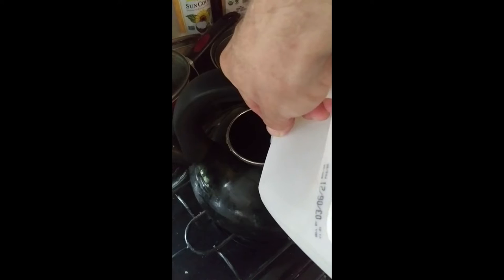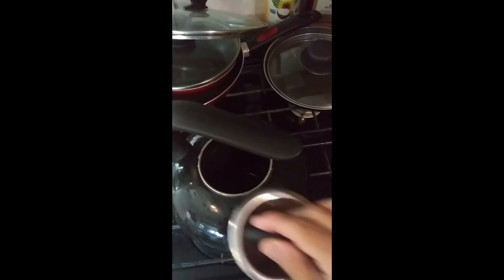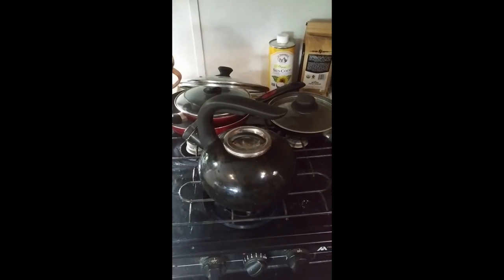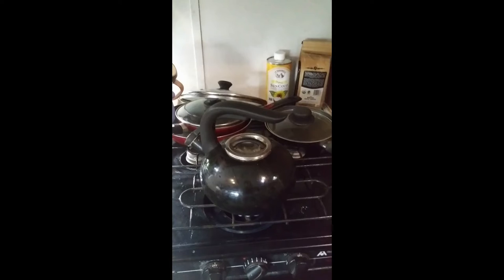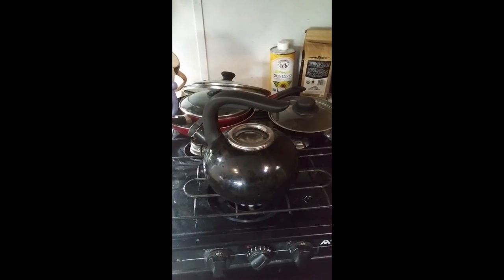I pour water into a kettle. Make sure there's enough water — you don't want to have too little and run out. Turn on the gas and light it. Put the little lid in and we wait. It takes several minutes for this gas stove to heat up that kettle.